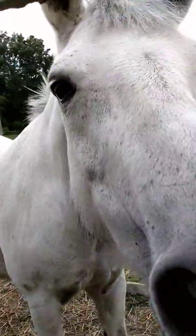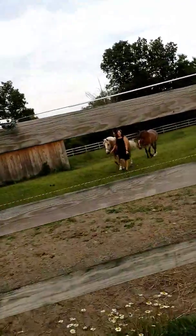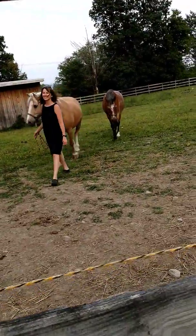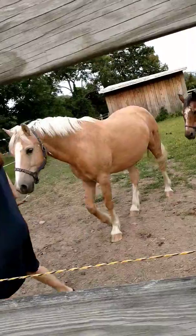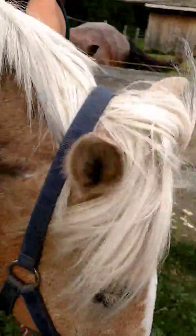It's Java. Java the Hutt. Watch out for the fence. Watch out for the fence. What is that? How long have you known Java? Oh my god. Hey Java. Java is a pony. It is a pony.